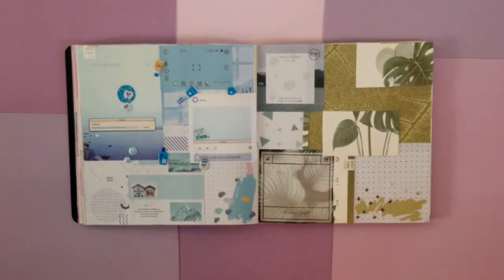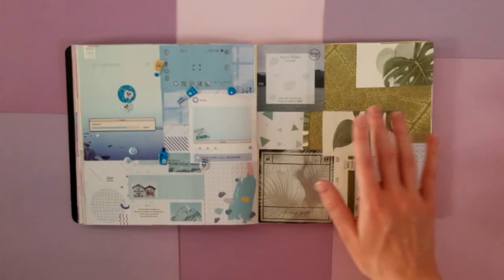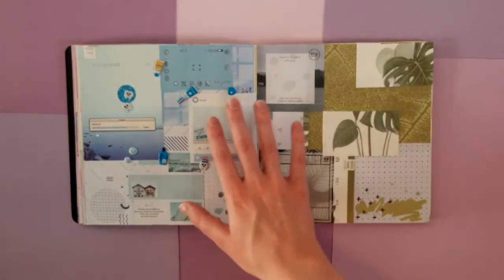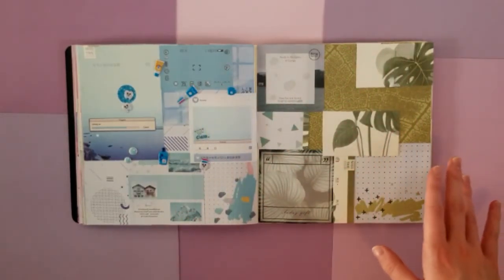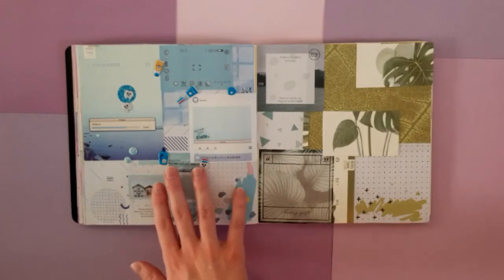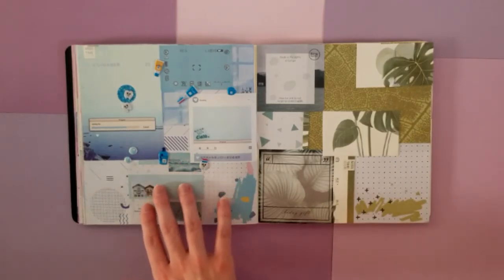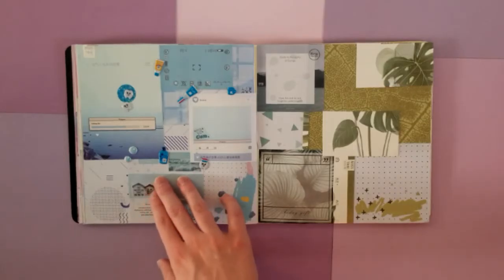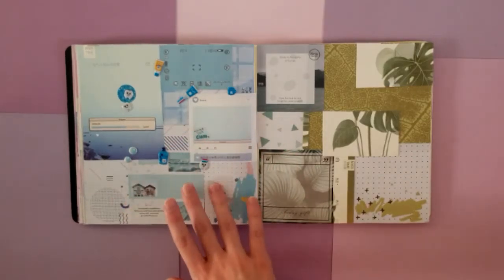Then we are on to these pages, which are very different from each other. This one, I just had a whole bunch of like leaf paper or green paper. I wanted a color theme for this one and this one — where this is all leafy greens, and this is all blues. And then I used a whole bunch of dental stickers on this one. I thought it would be kind of cute to have a dentist themed sticker page.